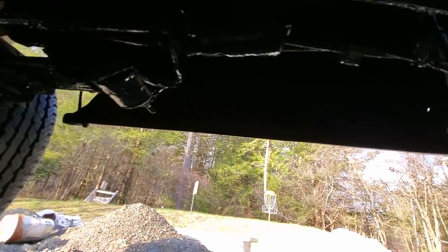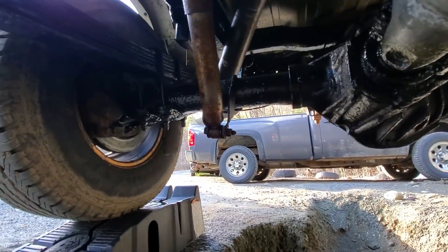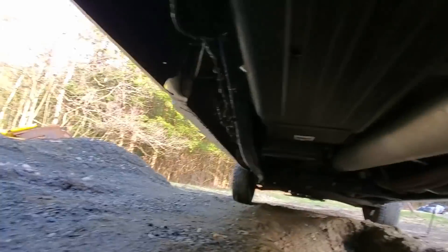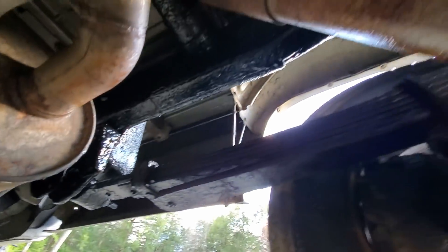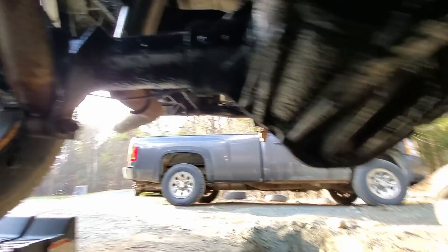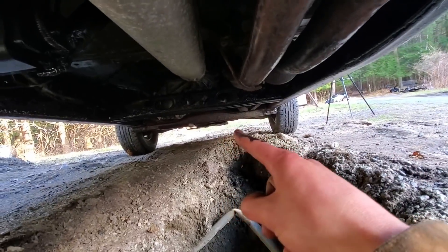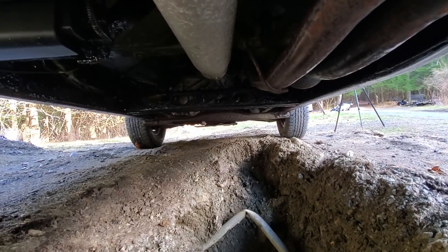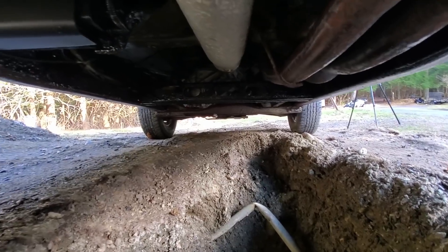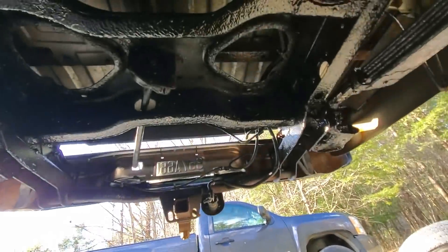I'm actually very happy with how clean and rust-free it's looking under here, and I'm confident that this truck's frame has many years ahead of it now. The only thing I still got to do is back it up and get the front bottom, because I only got the sides of the front — I wasn't able to get the bottom yet since the pit isn't long enough.